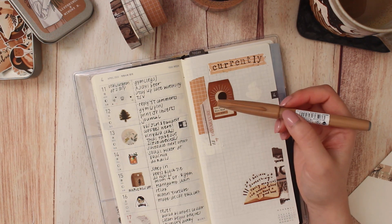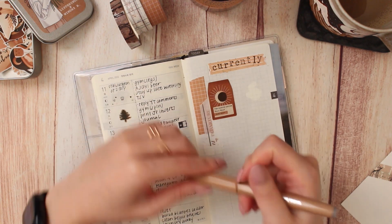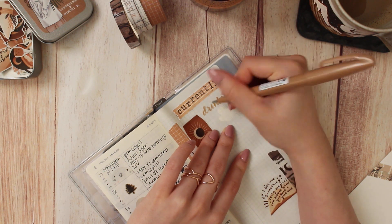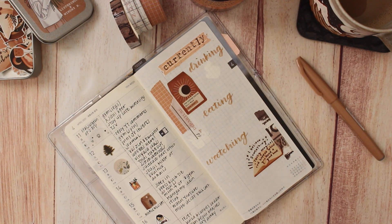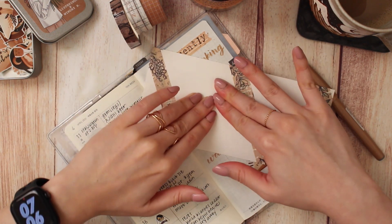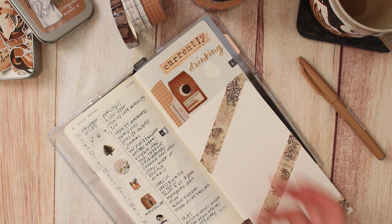For lettering the headers for eating, drinking, and watching, I'm going to use this brush pen I got from Jet Pens - it's a pale brown shade and I really like it. I'll do drinking, eating, watching - eating is the longest so I want to make sure it fits. I'm doing a little blotting as I go. I also like to place the blotting paper underneath my hand so my hand doesn't cause any smearing.